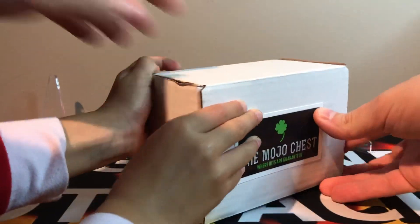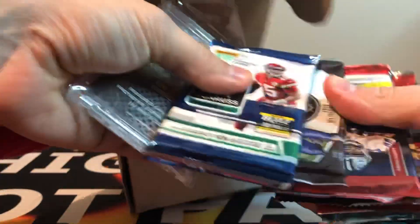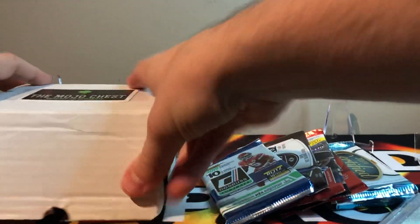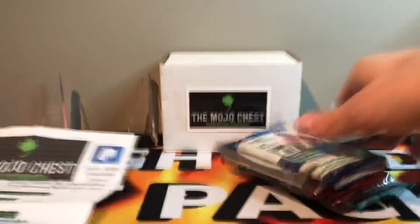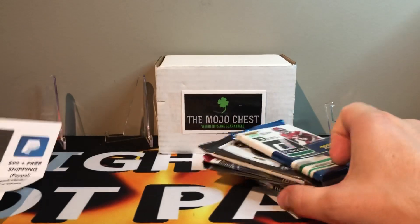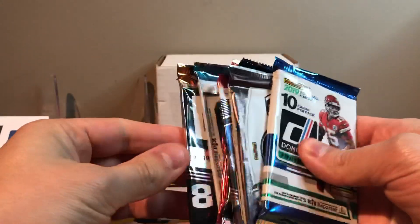Haley's excited for the mojo chest. Here, let me help you open it. Yeah, get your hands all over this stuff. So there's eight packs in here. We got a bunch of different stuff in here. We got a one touch — we're gonna find something one touch worthy, I believe it. So Haley wants to show you — here are my hits from the break. There's nothing crazy here. A lot of base cards. Alright thanks Haley, she's such a big helper. So which one do you want me to open first, Haley? Okay, Haley's gonna help me open that one first.